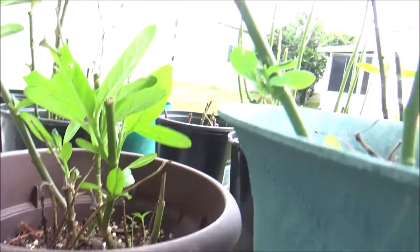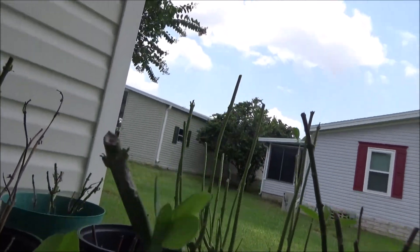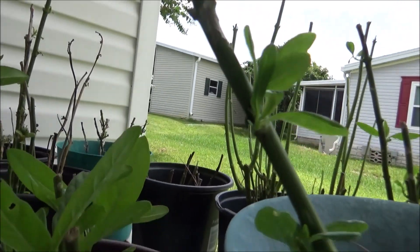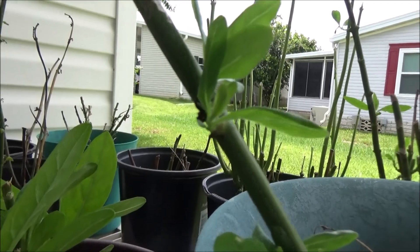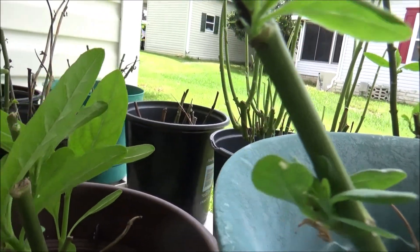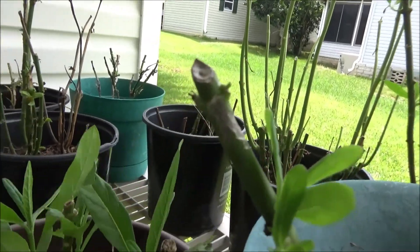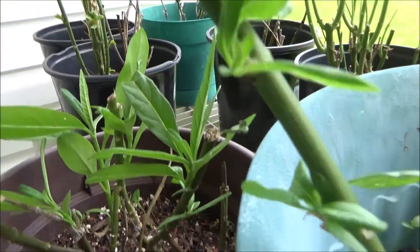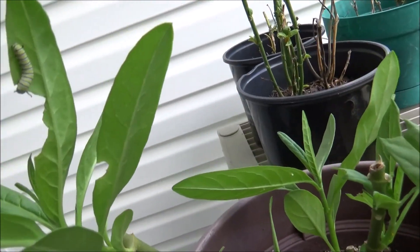And I found this one here — it has two babies on it. There's one there, and there it is. One right there.